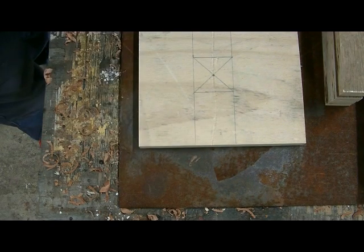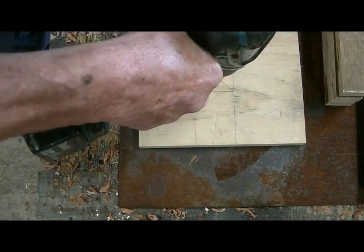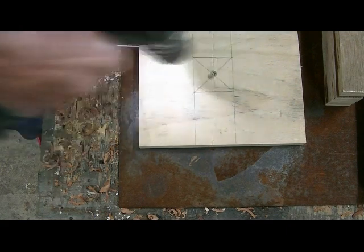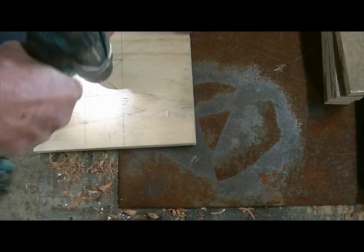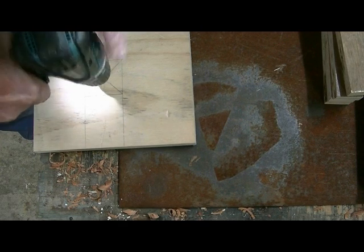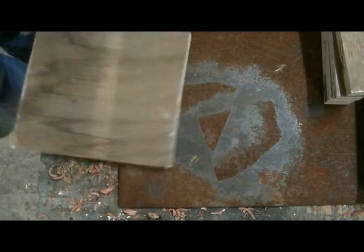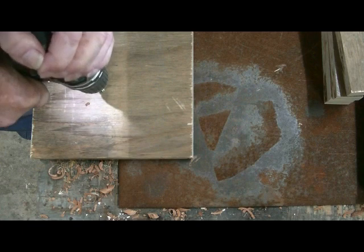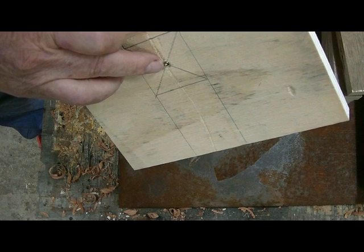Then you put the screw in from this side, nice and straight. Put it right through, then plug it back out again. And where your hole is here, drive the screw in there, so the point comes through just like that.